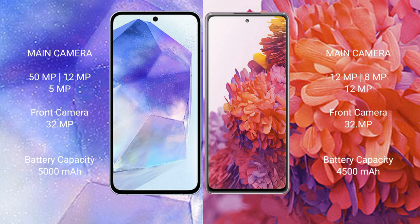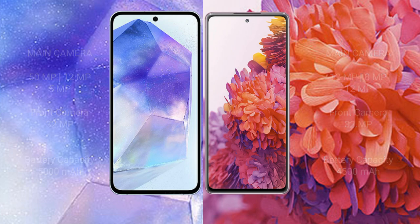Samsung Galaxy A55 has a 5000mAh battery with 25W fast charging support. Samsung Galaxy S20 FE has a 4500mAh battery with 25W fast charging support.